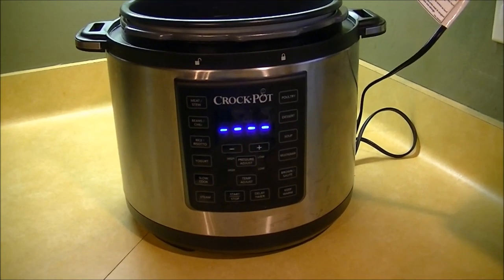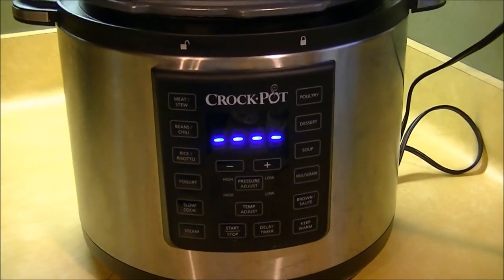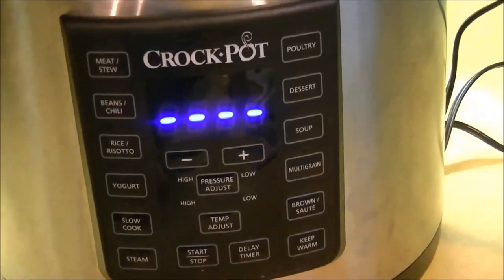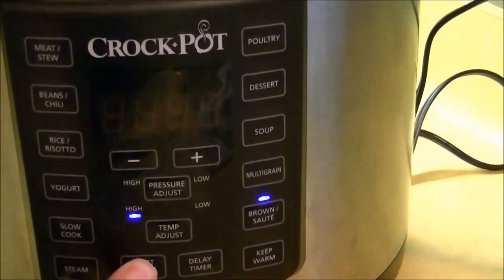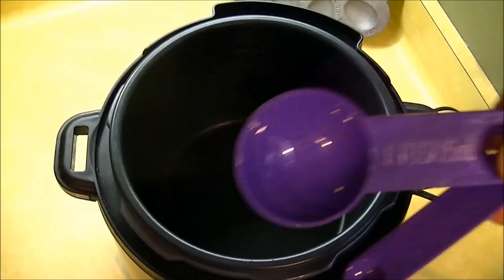Hello guys and welcome. Today we're going to be making a Mississippi pot roast from a frozen pork butt. The first thing you want to do is hit the brown and sauté option on your crock pot express or Instant Pot and go ahead and start that up — it'll start to heat up.